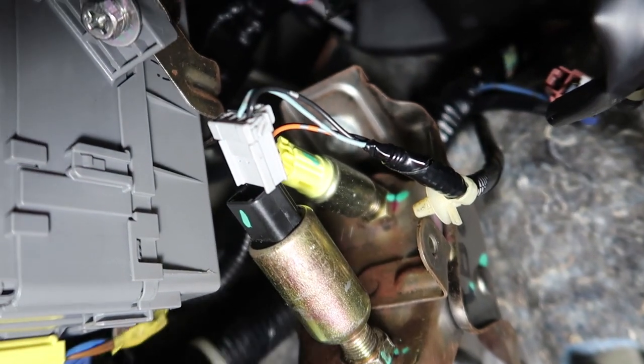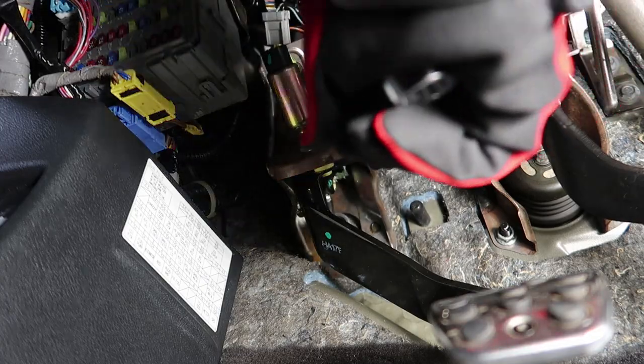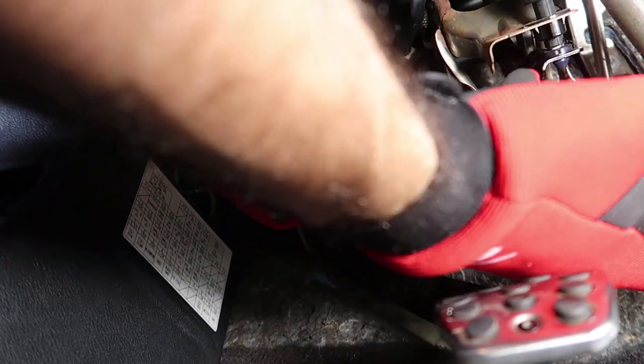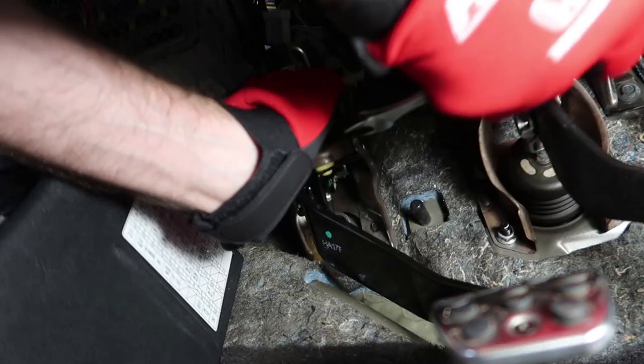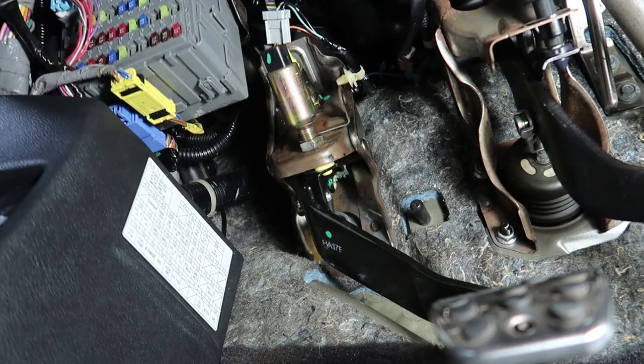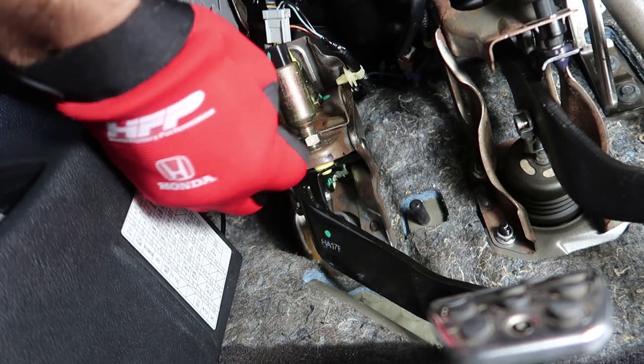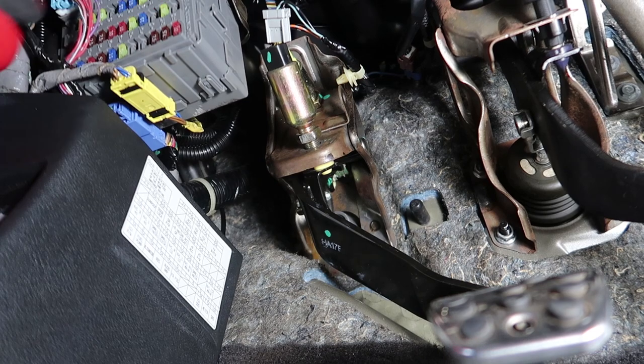We're going to undo this nut right there with a 17mm. Crack it free — just like that. Now this nut will spin up, so give yourself some room.